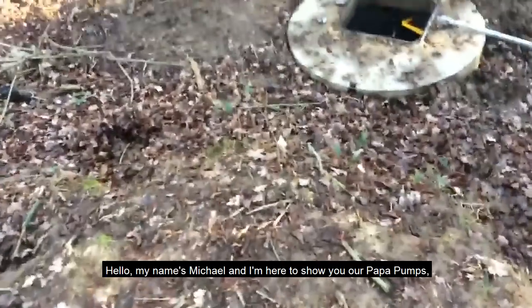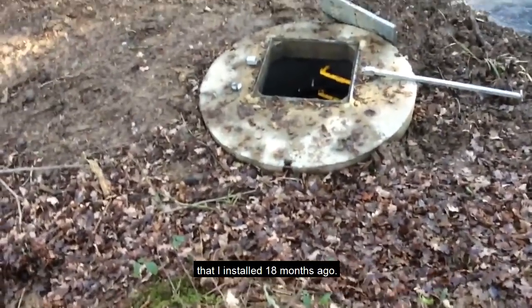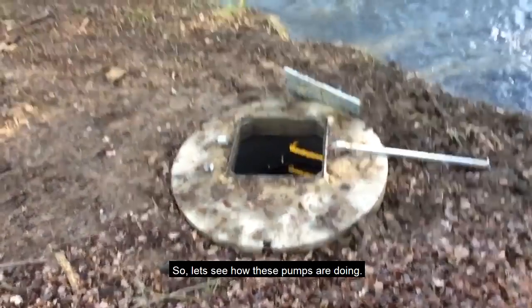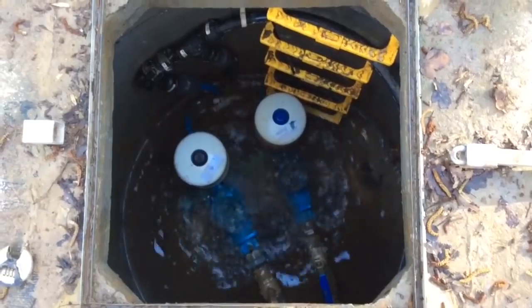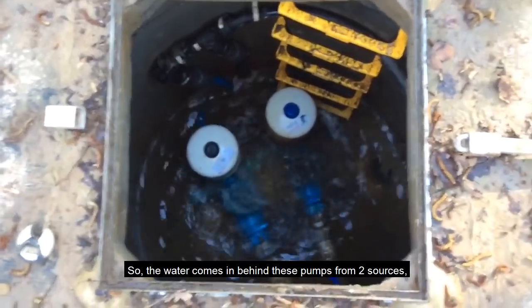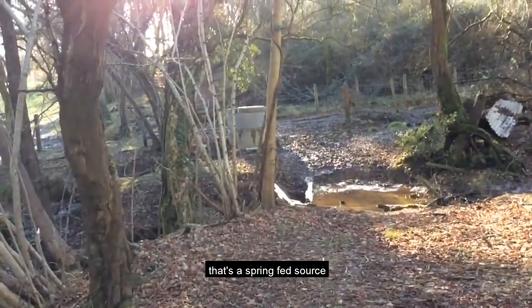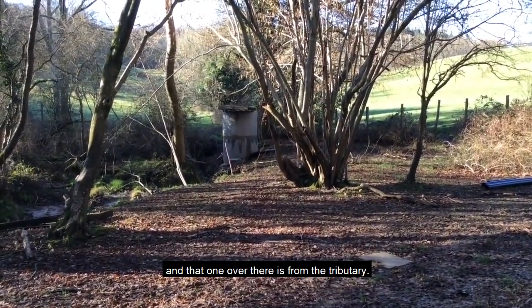My name's Michael and I'm here to show you our Papa Pumps that I installed 18 months ago. Let's see how these pumps are doing. The water comes in behind these pumps from two sources — a spring-fed source and a tributary.